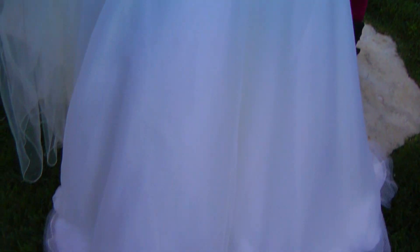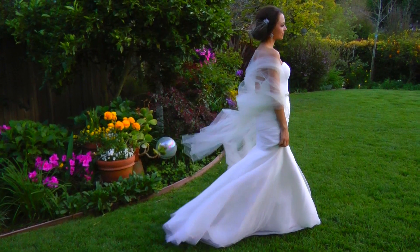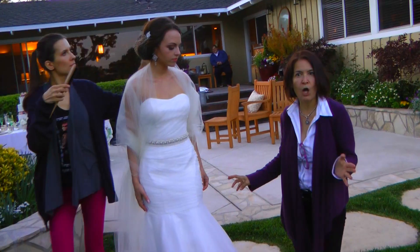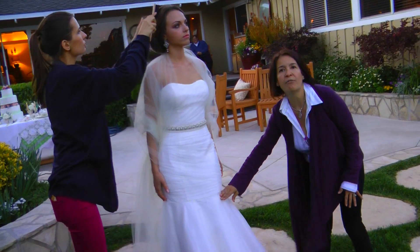From the waist we change it again to the lower hip. This is definitely a mermaid dress; however, many people would call it trumpet just because it's above the knee.